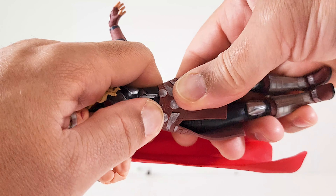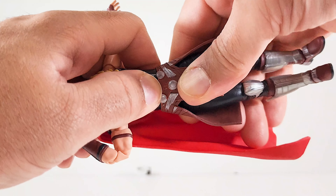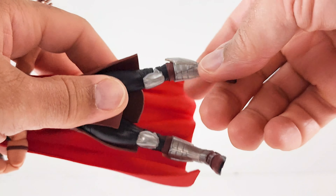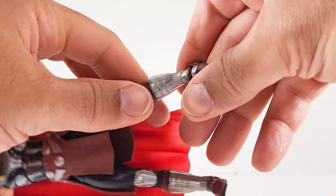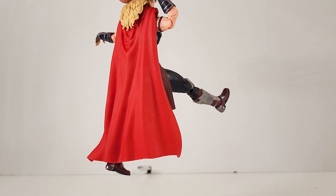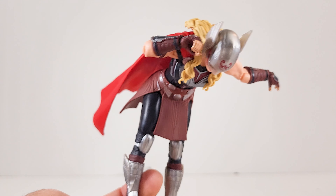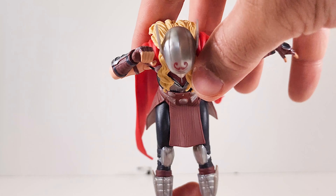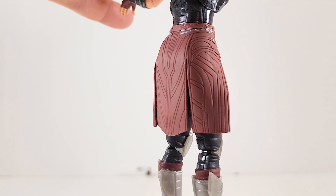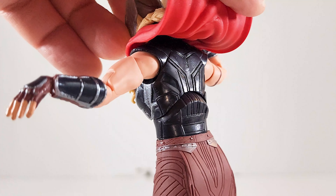You don't quite get 360 at the waist, but it moves a little bit. Not sure why it doesn't give full 360. You do get 360 at the thigh though. Nothing at the calf, 360 at the foot. Kick range is good, bend over is superb.